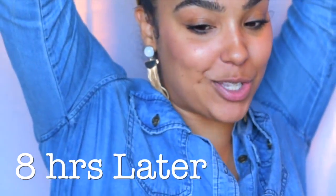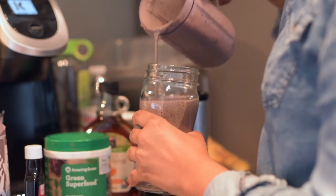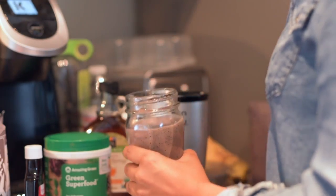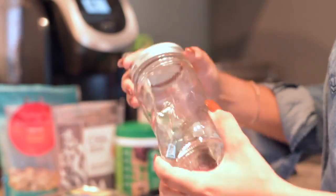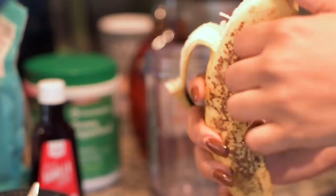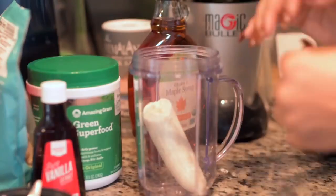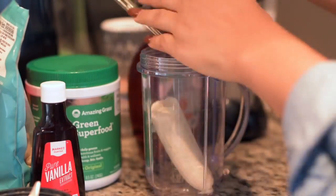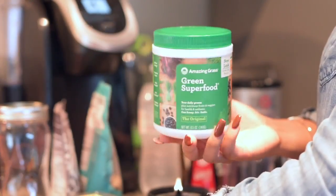The next busy girl hack is one that I really live by — it's pre-making my smoothies the night before or the day before. I'm going to show you this smoothie mix that I really love; it's actually vegan and really yummy. This seriously saves me so much time throughout the week instead of trying to do this every morning when I'm in a rush. It makes it easy to just grab and go.